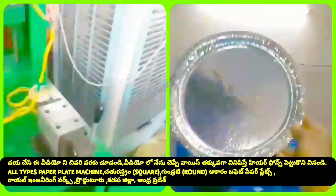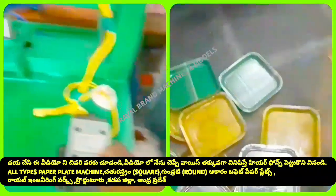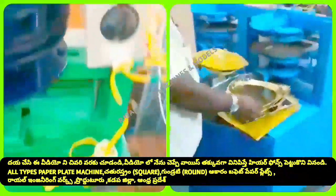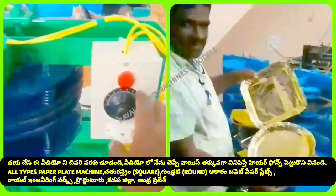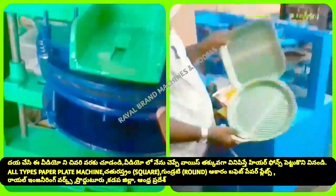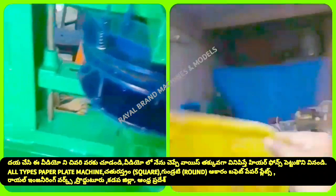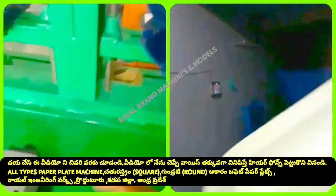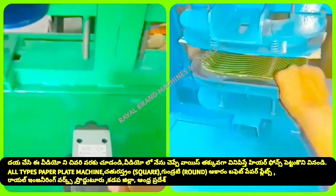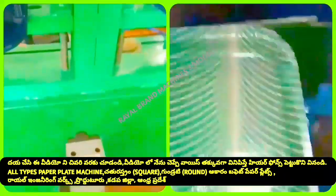We have to fix this machine. We have to fix the lever — the lever is connected to the gear. We have to fix the gear and the sheet with the lever. We have to fix the plate. The output is 5 to 10 plates. We have to fix the square-type plates. It is a tray type.